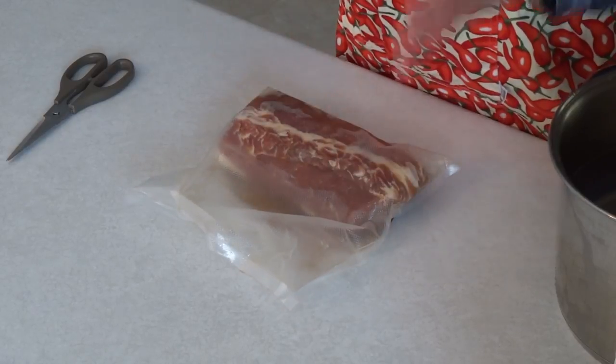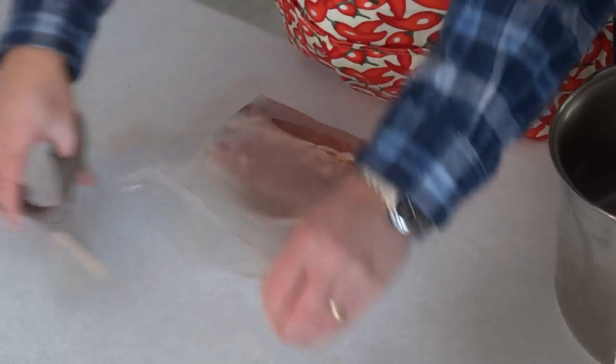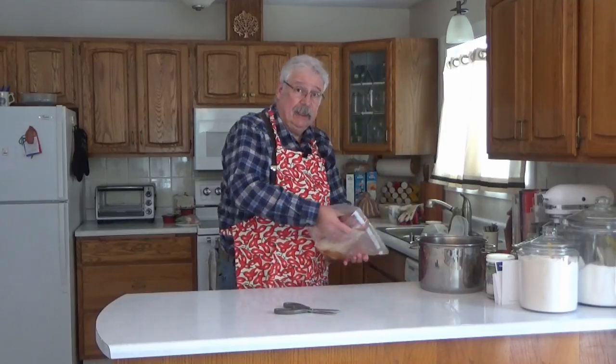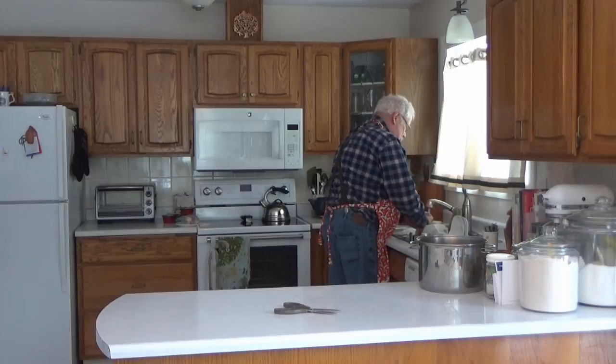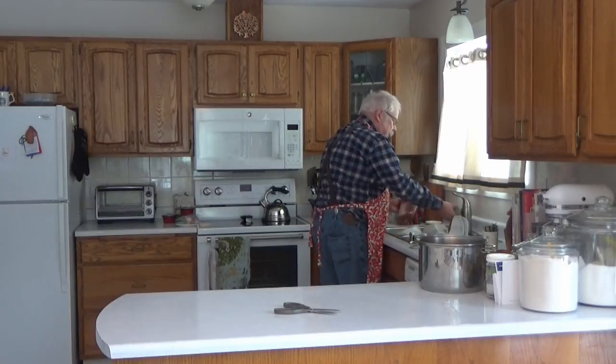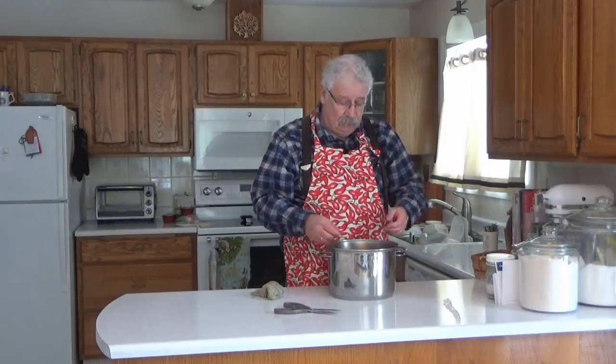My back or Canadian bacon has sat in the fridge with the brining rub on it for 12 days. You can see that most of the liquid is sucked back into the meat and it's quite firm, which is what you should expect. Now we're just going to cut it open and rinse this meat under some running cold water for a second. Then we're going to put the meat in cold water for an hour and change that water twice. All we're trying to do is take some of the surface salt off the bacon.